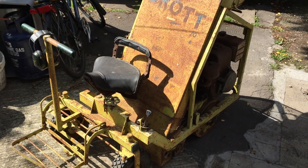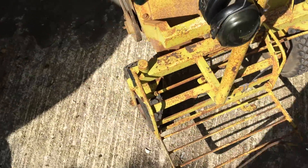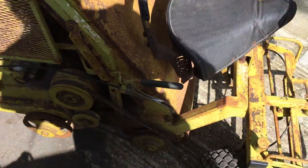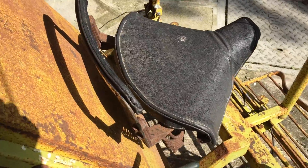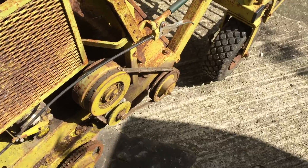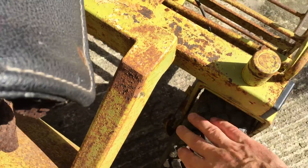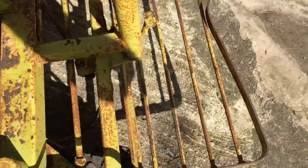I've just received a Brat 20 little flail mower. I got it from a guy down in Norwich. It's got a few things wrong with it that I'm going to try and fix. Brakes — I think it's just the cables are seized, I need to check that.